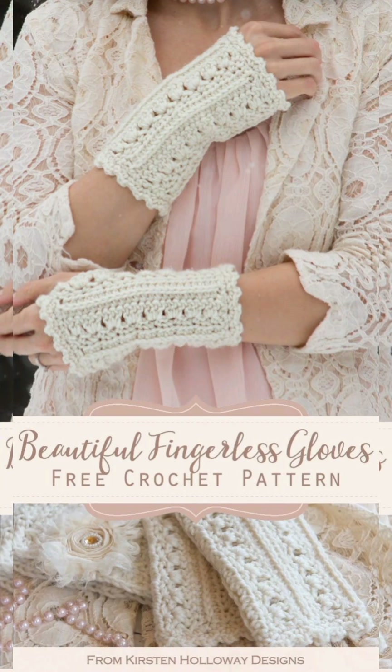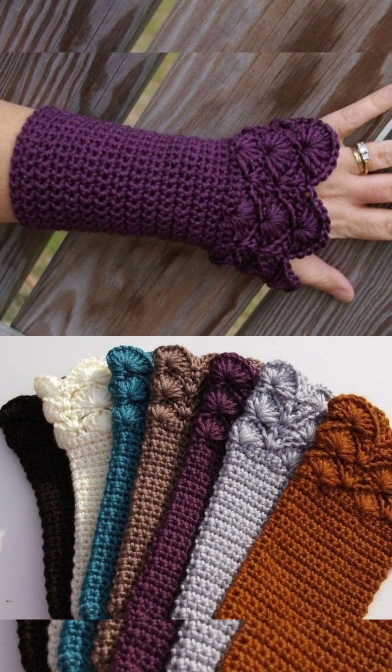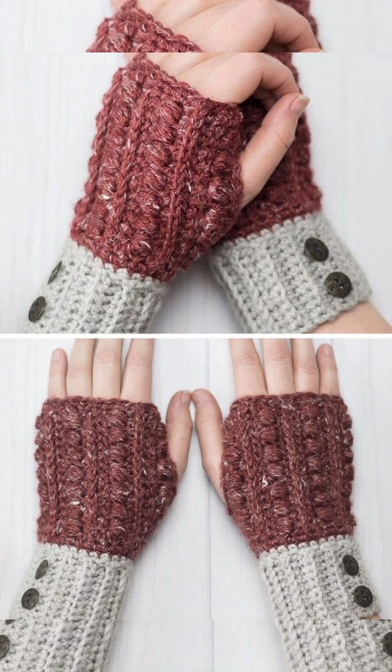Hello friends, welcome back to another video. I hope that you all are in the best of health. My today's video topic is crocheted hand knitted fingerless gloves or wrist warmers.